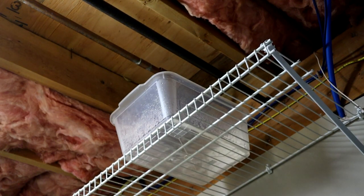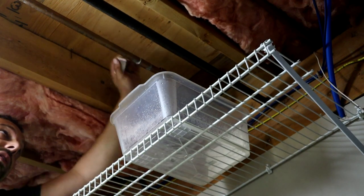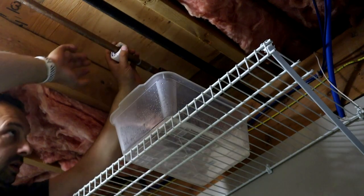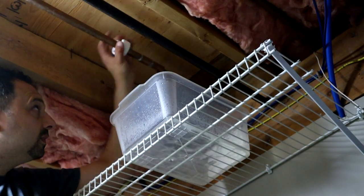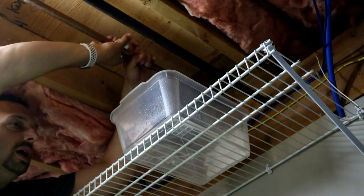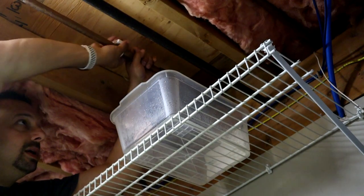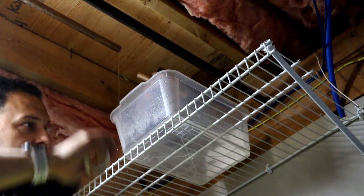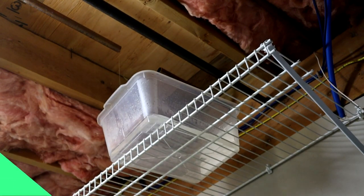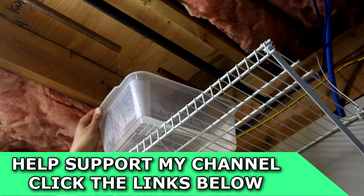I'm going to make another cut here so we have space to put our slip coupler in. The important thing when you're soldering pipes is that you make sure you don't have any water in the pipes when you start soldering. What happens is as you apply your torch, the water starts to boil and create steam, and that steam will blow your solder out as you're trying to make your connections. You'll never be able to get a watertight joint with that happening.